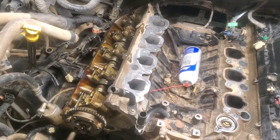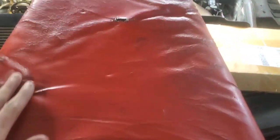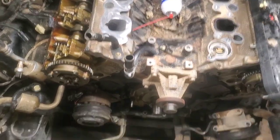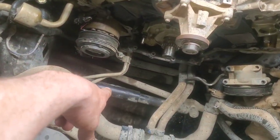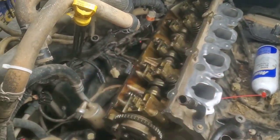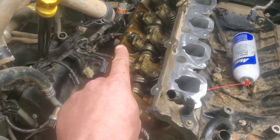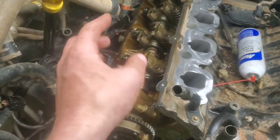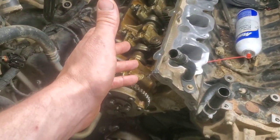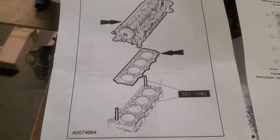That worked out really nicely - it wasn't that heavy. I stood on the creeper with my left foot and bent my right foot on the edge, then lowered the head down, finagled it onto the dowels, and it sunk right into place. The exhaust manifold is perfectly lined up - all we have to do is bolt that flange on. Now we just need to get the head bolts started and go through the torque sequence.